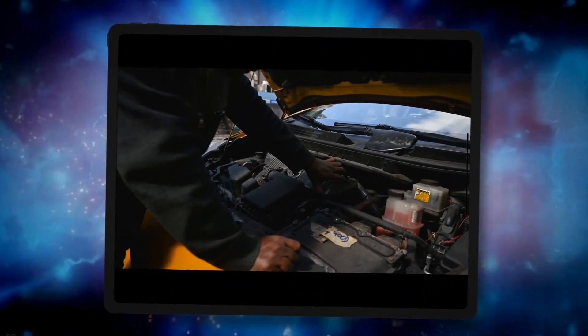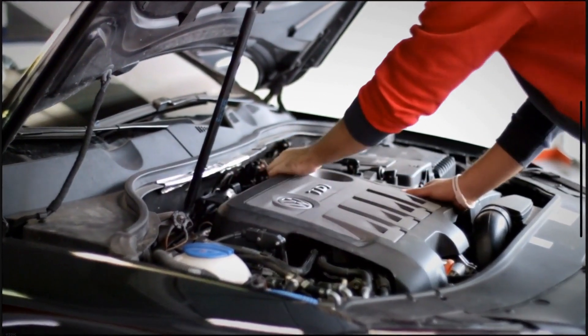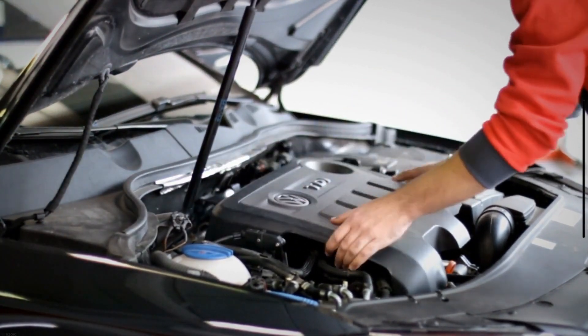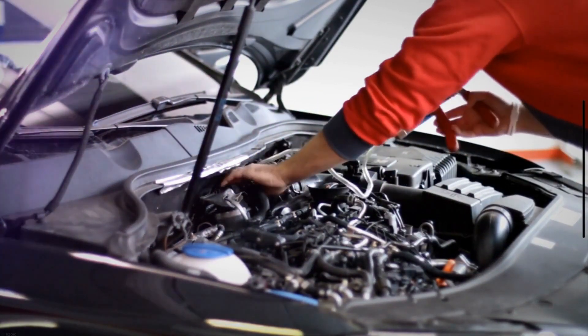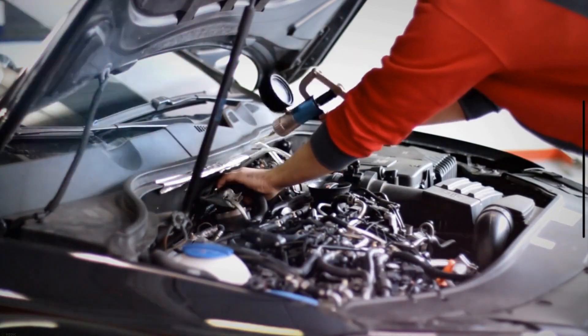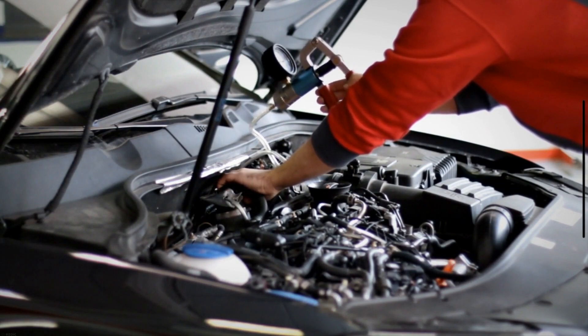9. Vacuum Leaks. A vacuum leak occurs when your engine takes in more air than the PCM allows, typically caused by faulty air intakes. When the PCM of your vehicle detects that the air and fuel ratio is not according to the requirements, it triggers limp mode along with the check engine light.